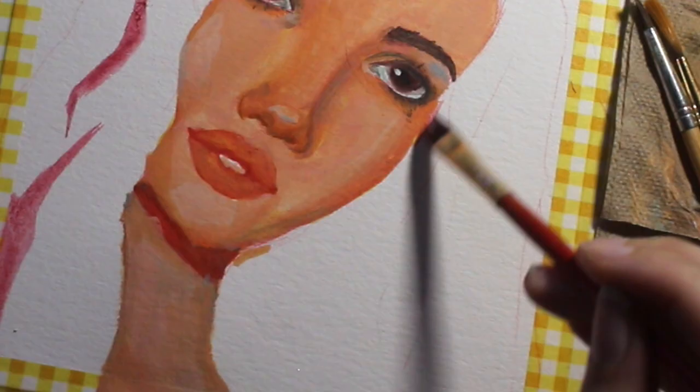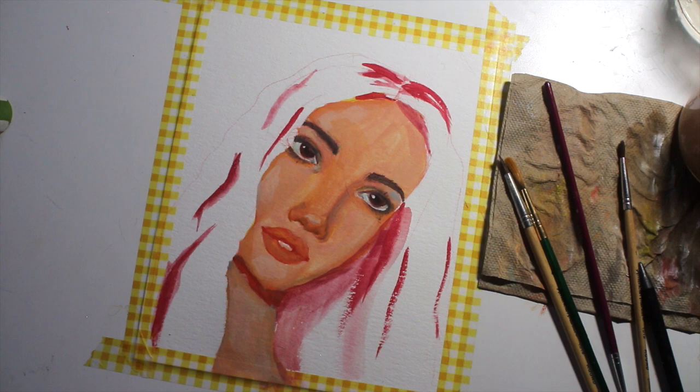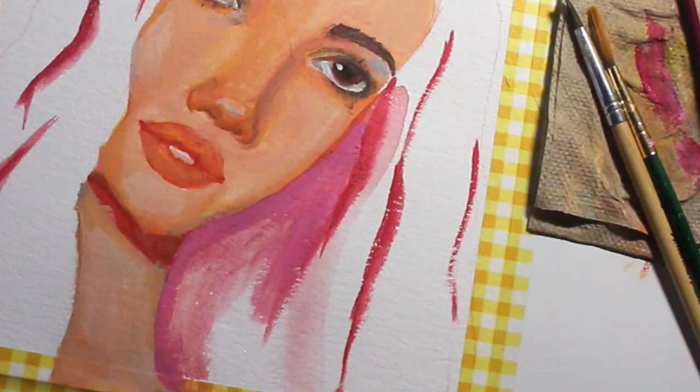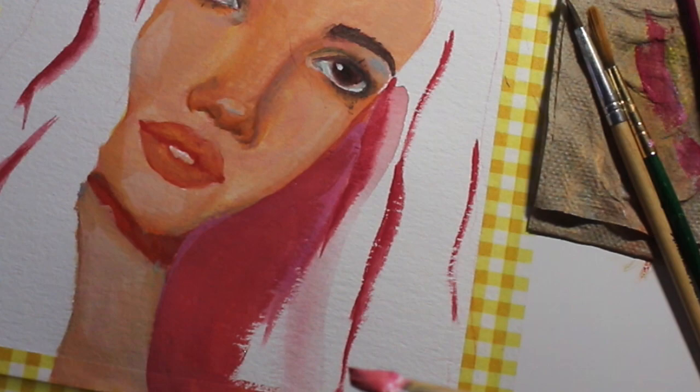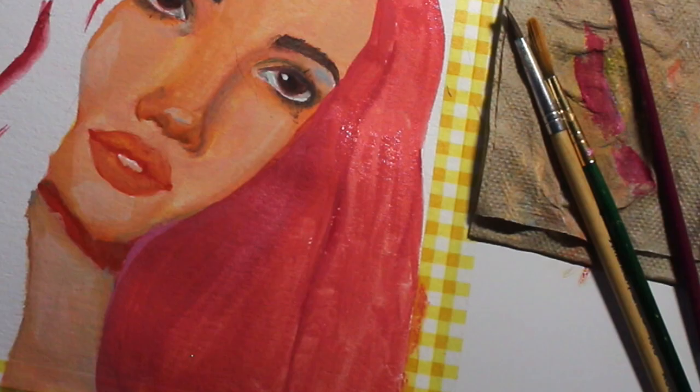The neck was honestly such a struggle — I kept overworking it and adding more and more color when I should have let it dry first. I didn't understand that until after it dried. There are just some things you have to let dry and sit for a while before going back in. I'm glad I let it sit because I really liked how the shadow on the chin looked, and I think I got the neck to match the face pretty well.